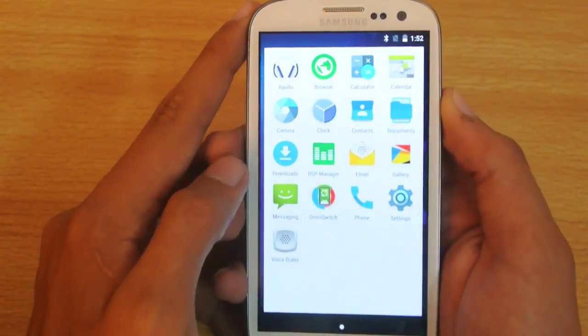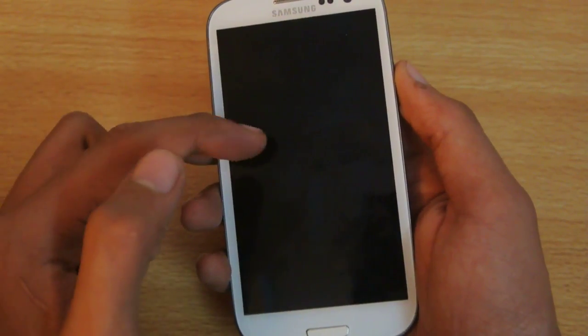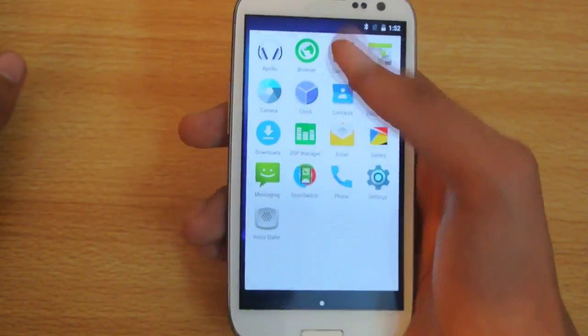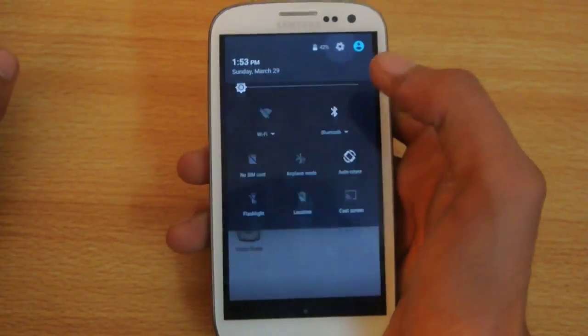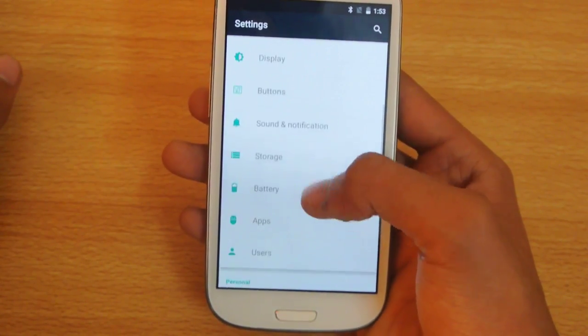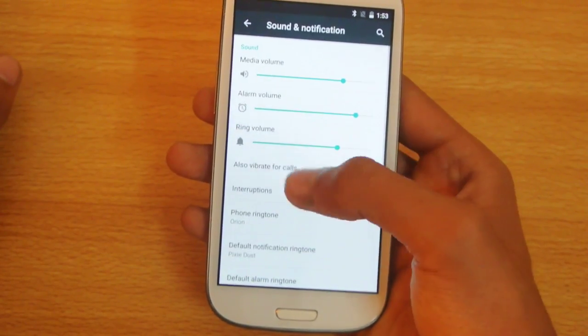It does take a little bit of time to show the screen, but you can lower the animations. If I go into settings you can see there's no dedicated option for this ROM — it is very close to stock.